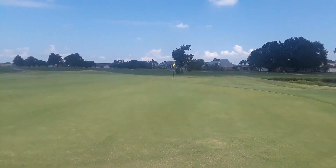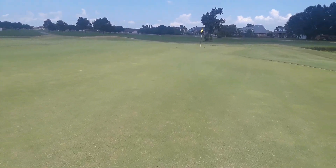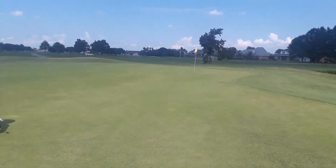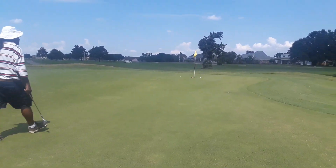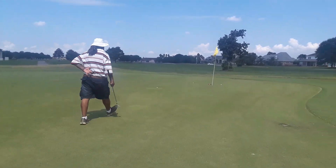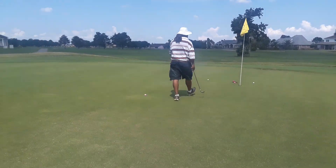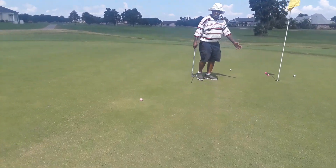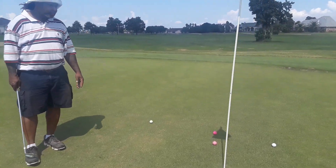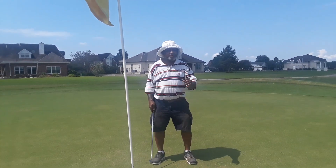All right, let's go up here and see this little group of balls. It's not bad, is it? Look at that grouping.